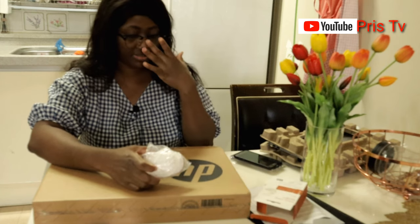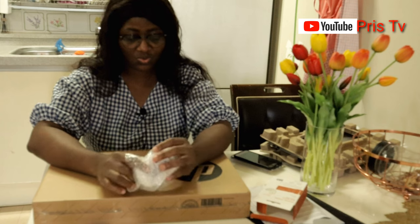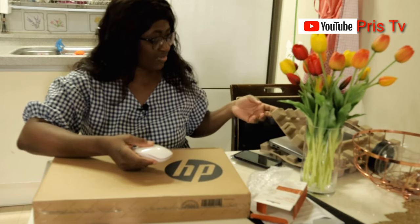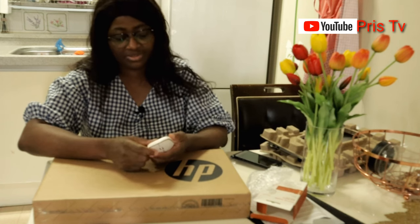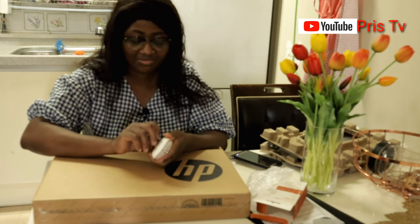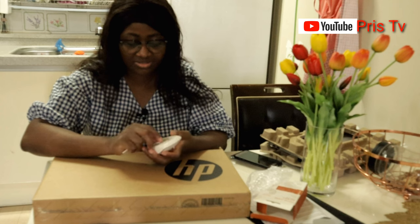I made a mistake — this color of the mouse is really off from the laptop. I should have gone for black. Black would have been better. But anyway, this is it.